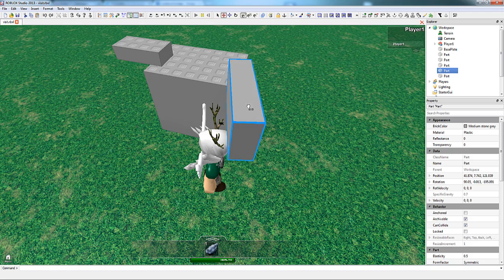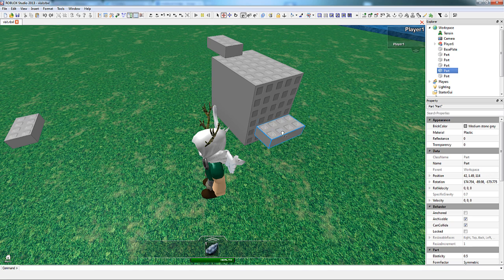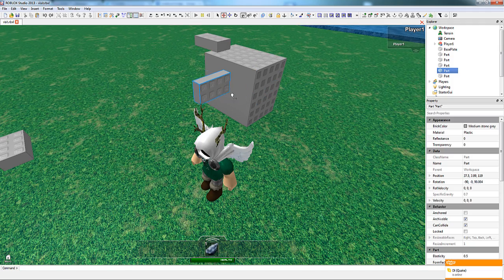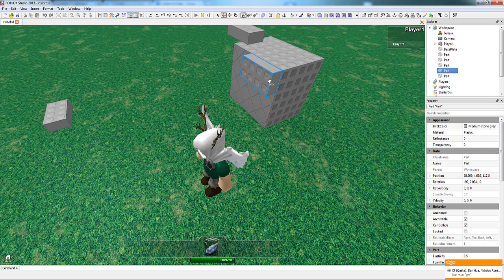Parts have different surface types. On the top, by default, they have studs, and on the bottom they have inlets. These two surface types act as a joint when dragged together. In terms of surface joints, there are five different surface types you should think about: studs and inlets, which attach to each other and only each other, but also attach to universal. Universal is a combination of both, and it only attaches to universal, studs, or inlets. Then there's smooth, which nothing but weld attaches to, and weld, which attaches to any surface type.